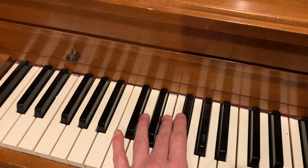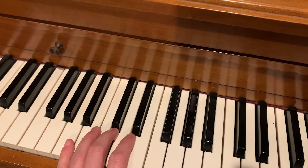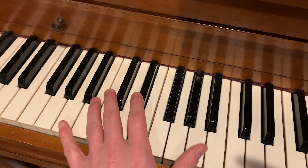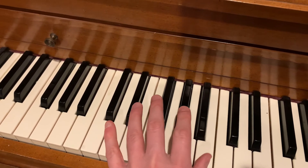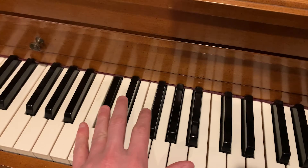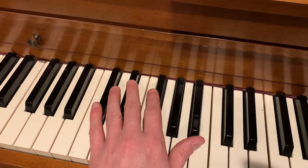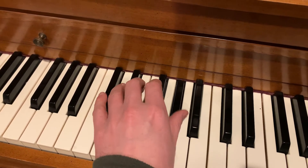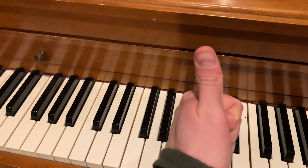That's where we're going to start. Then we're going to come down to this white key, this A right here, and then play the octave of that A up there. Then we're going to do the same thing with that octave, but go up to a B. Then we go B, A flat, and back to that C sharp. So: C sharp, E flat, E. All together, it's going to sound something like this. Hooray! Piano!